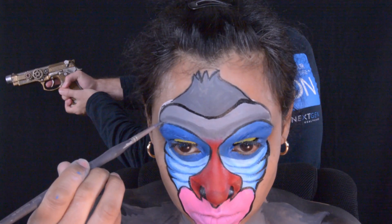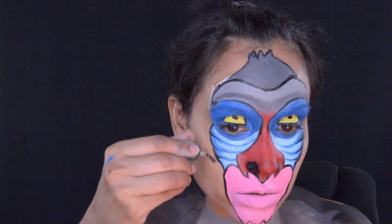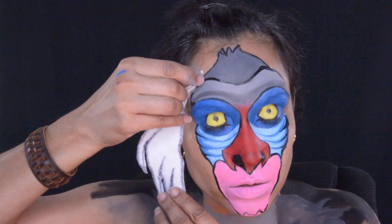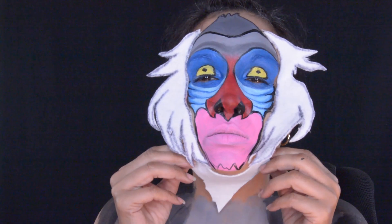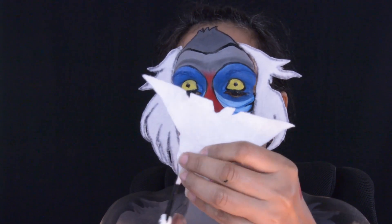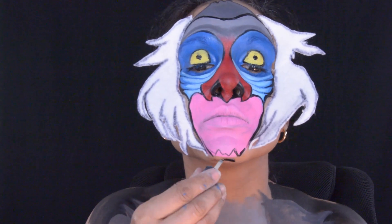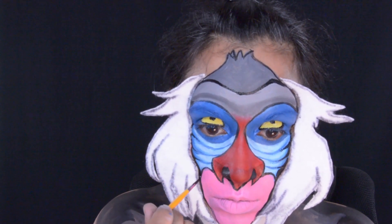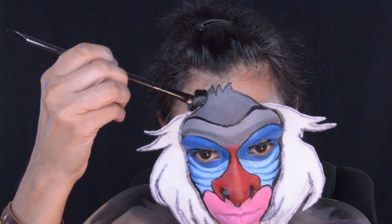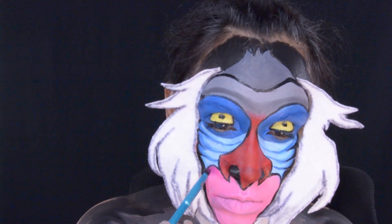My husband decided to come in and be silly, playing around behind me with my steampunk gun that I made — he didn't think I was going to put him in the video, but I did. Back to the makeup: I used spirit gum to attach felt hair I made for Rafiki. I got spare felt from Walmart, cut it for his beard and hair, outlined it with a black marker, and stuck on his beard with spirit gum. I used pink eyeshadow for the sides of his mouth and pink foam glued to his hair.